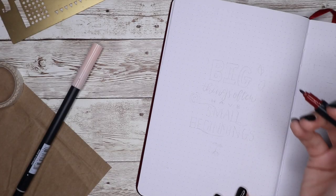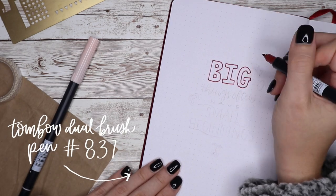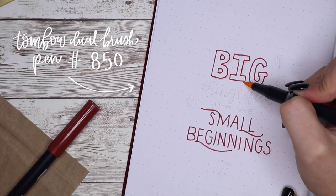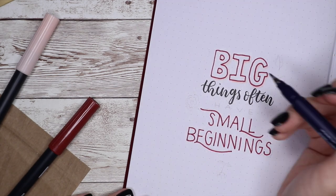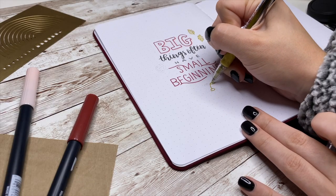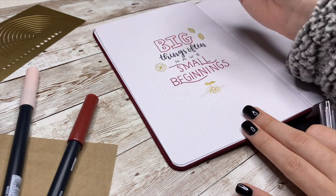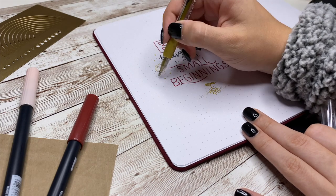Moving on to the next page, I'm doing a quote right next to my grid spacing sheet since I had a little bit of extra space. This quote says 'Big things often have small beginnings.' I thought this was perfect at the beginning of my bullet journal since I start out with a small amount of spreads but soon I'll have a big amount. For the quote page I used the same red, a Tombow Furunosuki for a little black, and a gold pen to draw some leaves and sparkles. At the bottom I drew a little plant growing, meant to represent the rose.